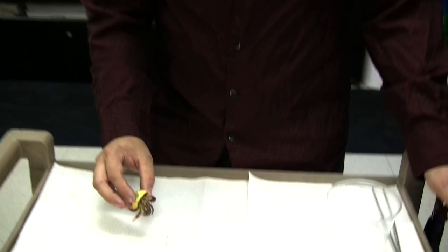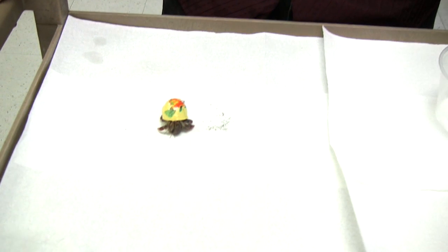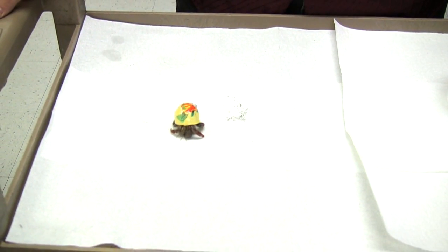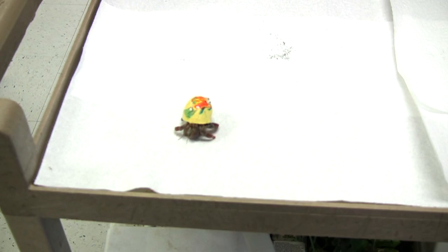The truth of the matter is that we just don't know. Hermit crabs are an understudied and still rather mysterious little creatures to us. We're just not privy to that information, and it's really unnecessary anyway since you can't breed them. So just enjoy your hermit crab and don't worry about it.